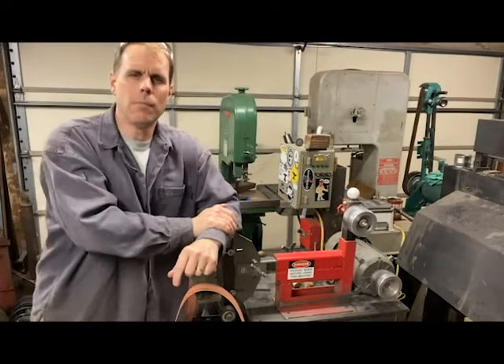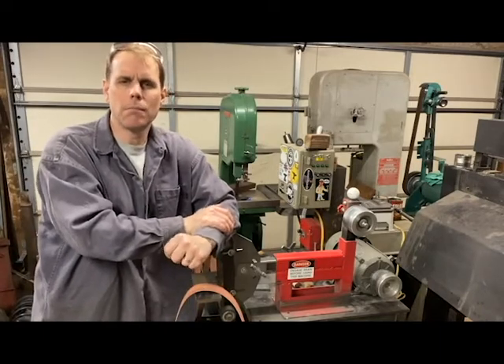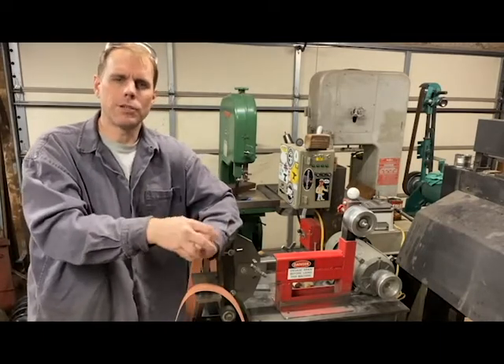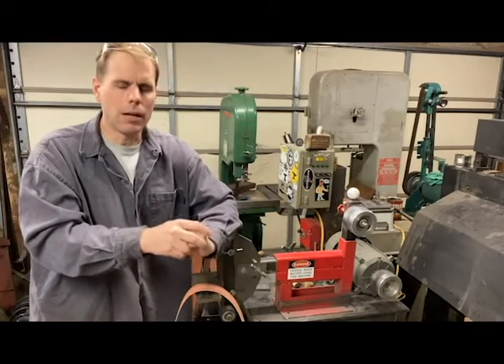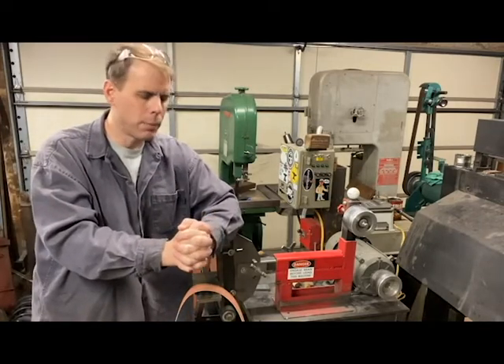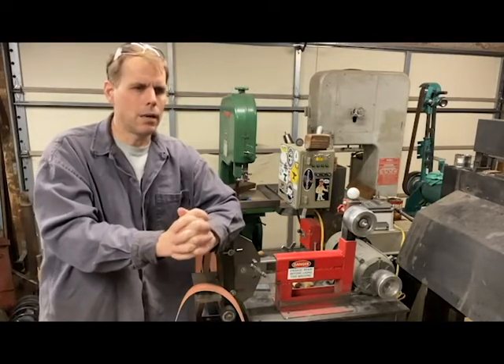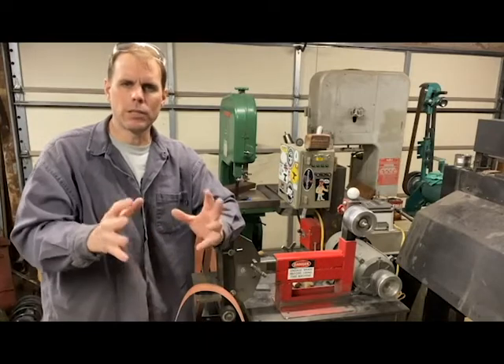Hey YouTube, I know it's been a while since I made a video. I've been pretty busy over the holiday season making a lot of stuff and doing a lot of traveling, so I haven't had a lot of time to put together a video of things going on out here in the shop. But I had a conversation with another blacksmith today that brought a topic to mind that I wanted to talk a little bit about.